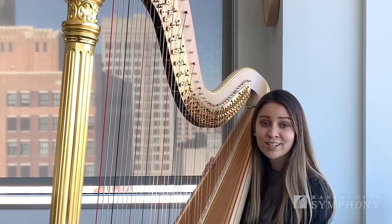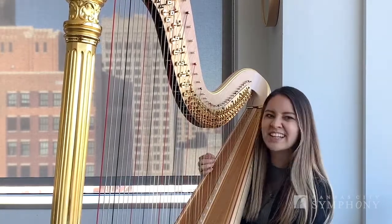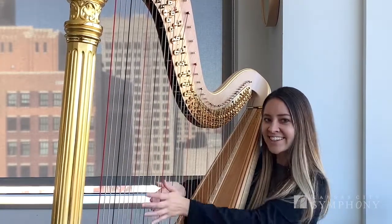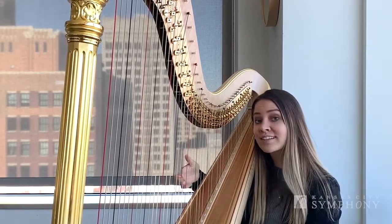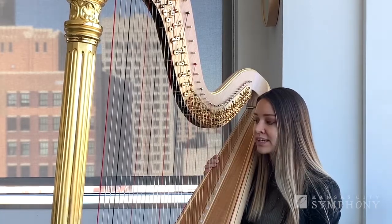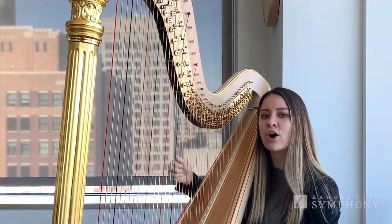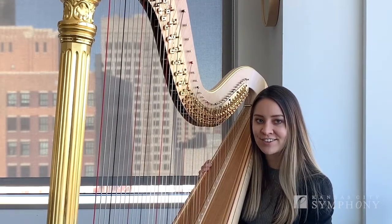Now we can play glissandos really soft or really loud. To create those different volumes we just have to either move our fingers really lightly on the string to get the soft dynamic, or we can press our fingers really hard to get the louder sounding glissando.